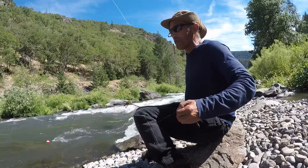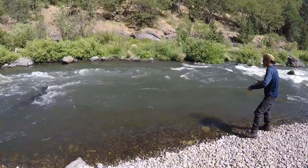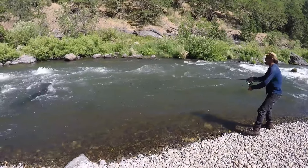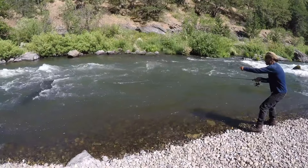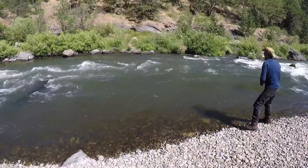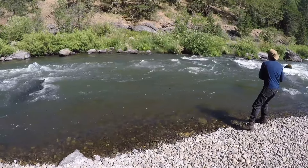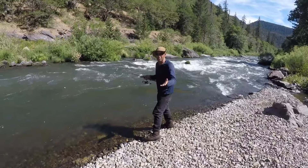Here's a quick demonstration. I whip it up, let it go down, strip line — watch my bobber — it goes down for a minute, hesitates, then set the hook. You've got to let it run through and give it time. This is pretty much fly fishing with a strike indicator.